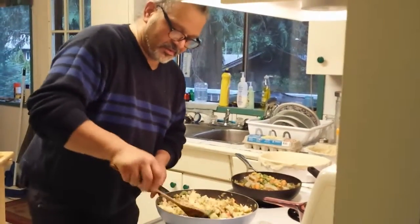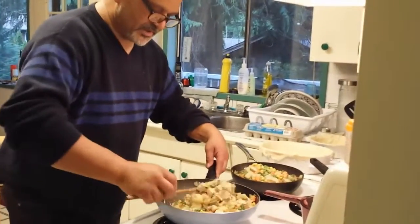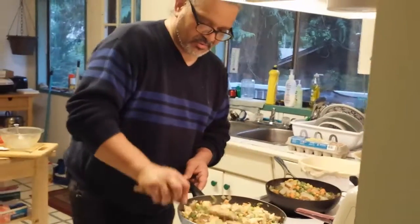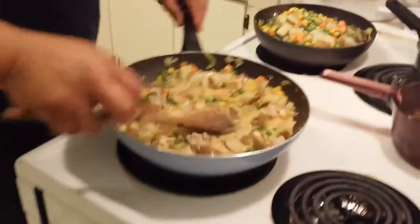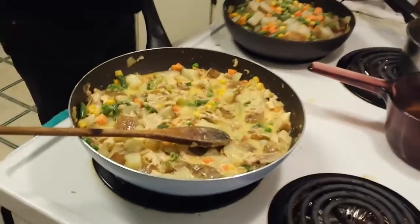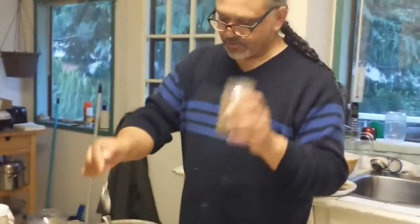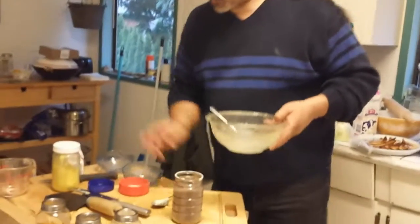Remember in the soup base there's no MSG — the soup base has sodium or salt in it. So when you add more, you already have it partly salted. I'm going to top this off with salt and pepper. For the steak one, I'm going to take a soup base without MSG.